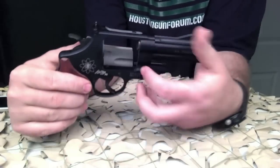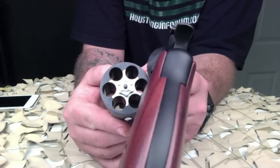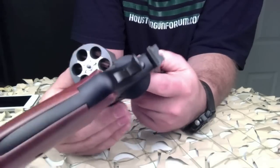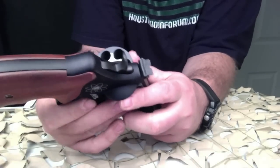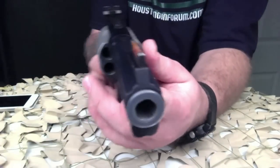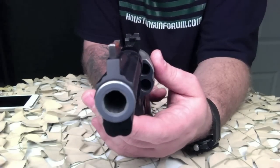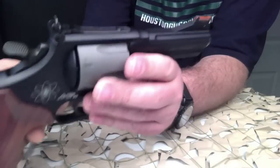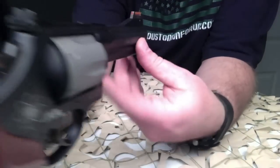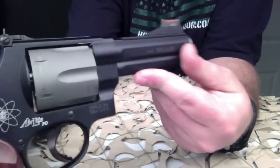We got this in from our distributor this morning and we'll be putting it on auction later today. Smith & Wesson combined a scandium alloy frame with a titanium cylinder to build the strongest and lightest weight .44 Magnum revolver ever made — maximum power in a small, lightweight, easy-to-carry package. Smith & Wesson's large frame revolvers are a favorite choice among handgun hunters, competitive shooters, and revolver enthusiasts.